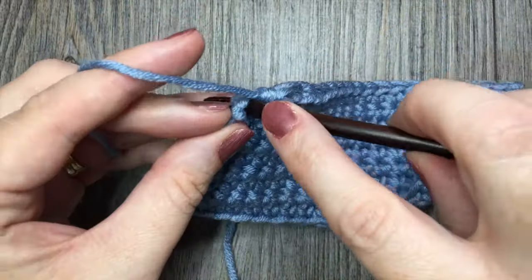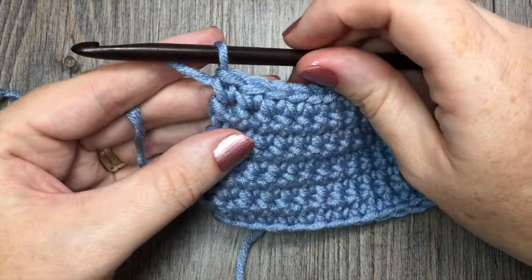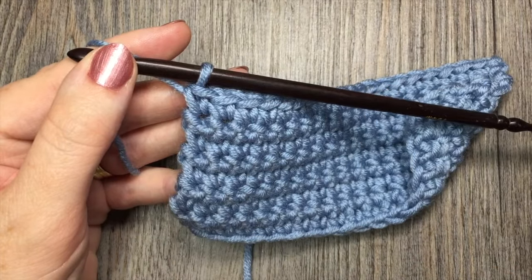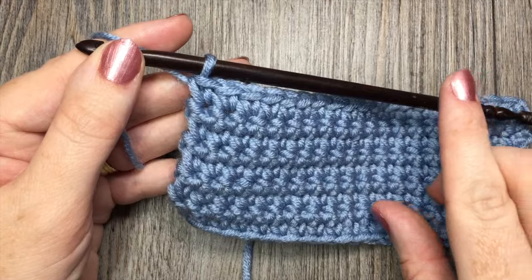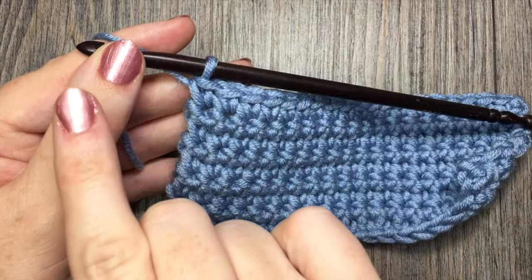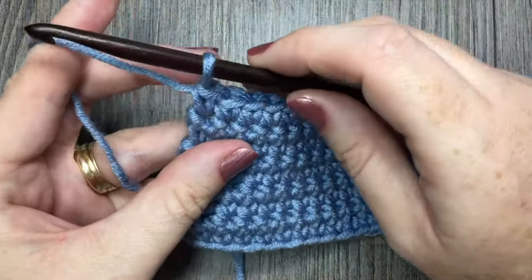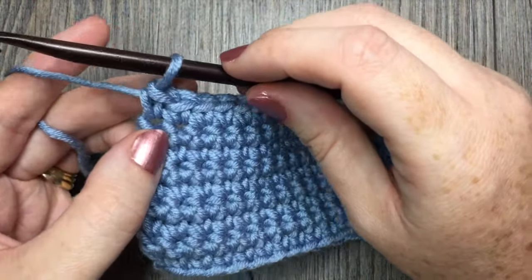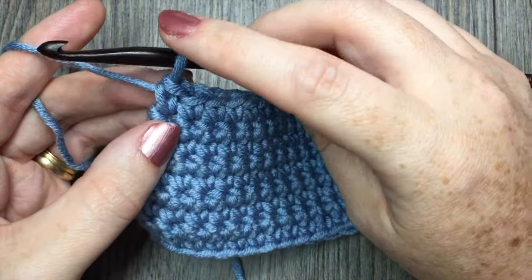For the reverse single crochet stitch, you are simply going to reverse that action of working from right to left. So instead of working right to left, you're actually going to crochet from left to right. You can use any multiple of stitches for this edging — all you're going to do is simply work backward.